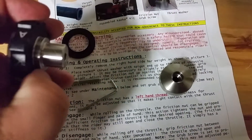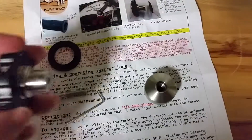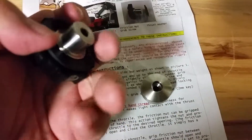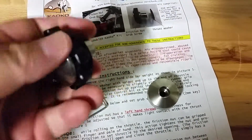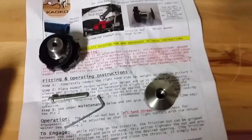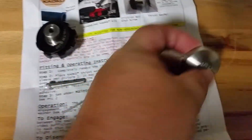You adjust the distance between this and this shoulder right here, so that when it contacts this friction nut — as the crush washer wears — you can adjust it so that it will maintain friction as you need it to. It's real simple; I took the original off in about ten seconds.